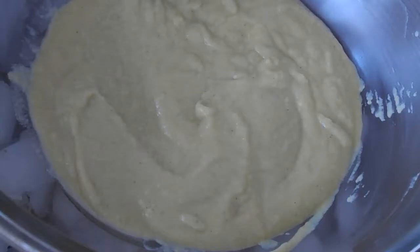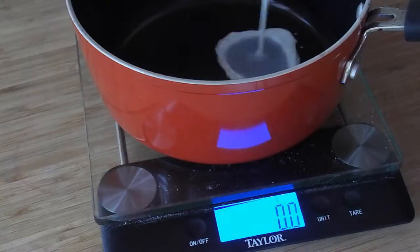Hey fellow foodies, it's Faye from FayeFood.com. Today I'm going to show you how to make crème anglaise, which is just a fancy French way of saying basically a vanilla cream sauce.